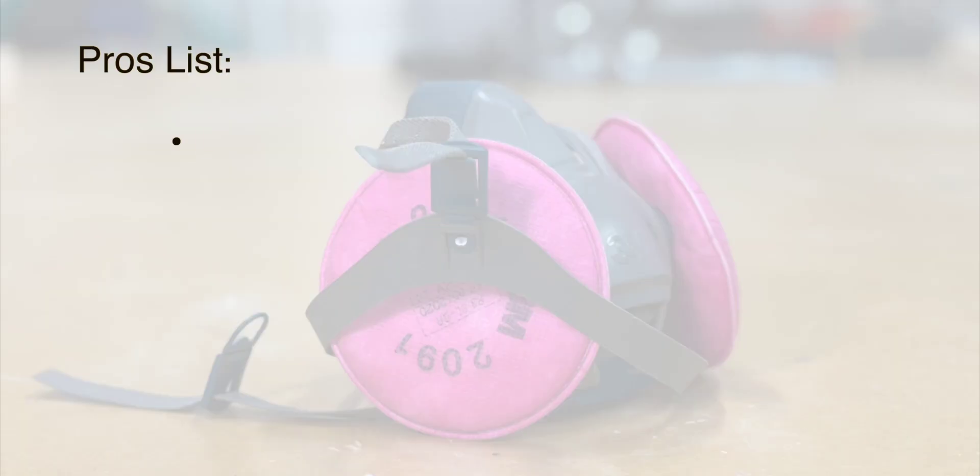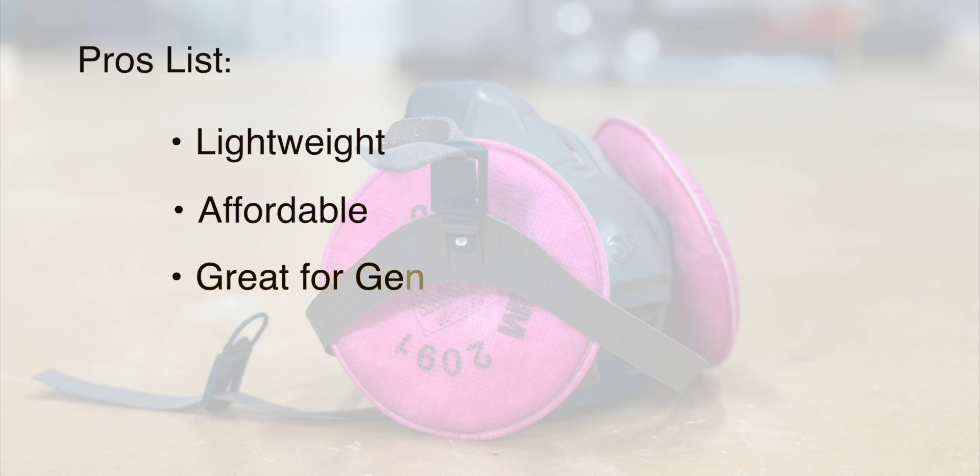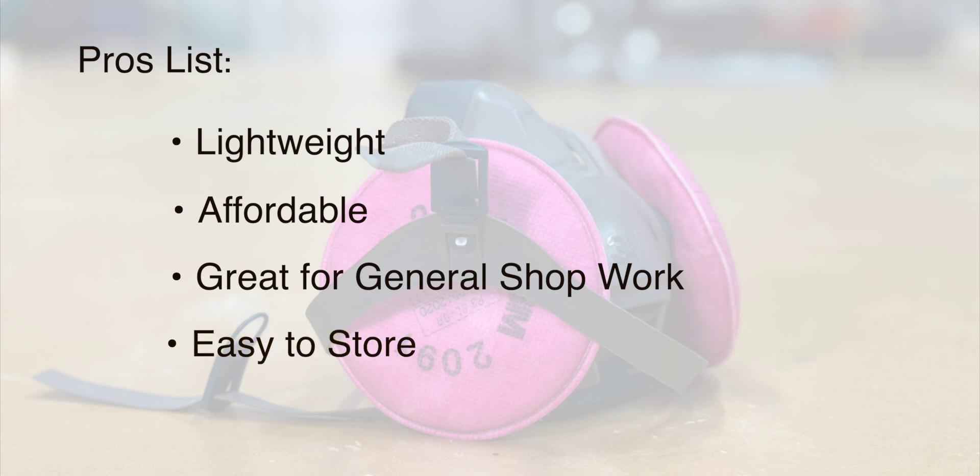Here are a few pros. They're lightweight. They're affordable and easy to replace. They're great for basic sanding, cutting, and general shop work. And lastly, they're easy to stash in your tool bag or keep a few on the shelf.